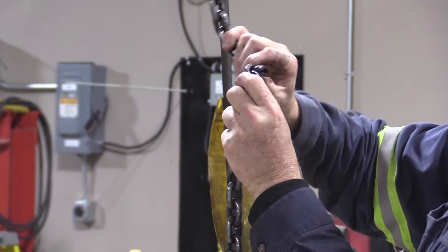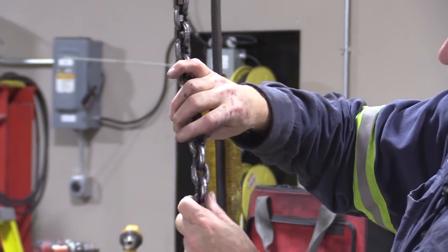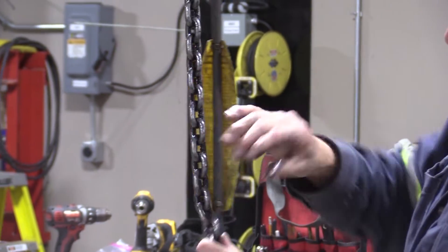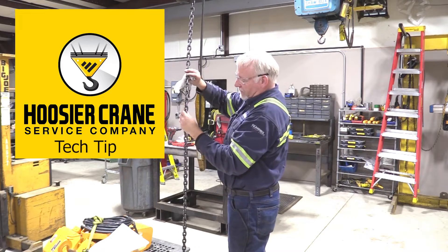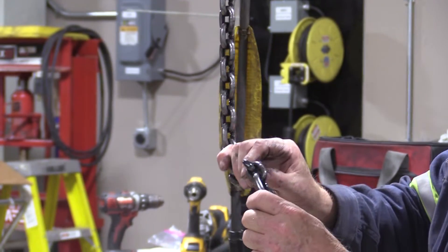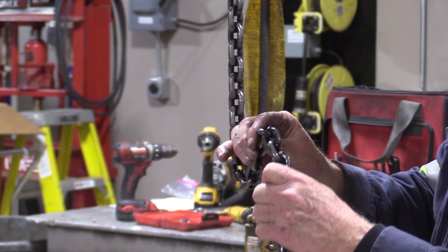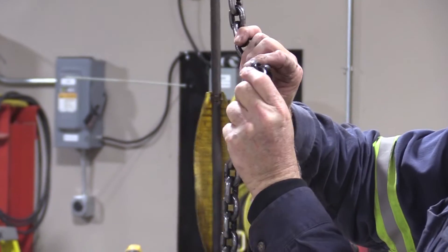I check the pockets, then go down through the chain checking the links to make sure that we don't have any wear on the links or in between the pockets — this is where they'll start showing wear.